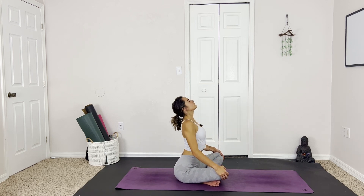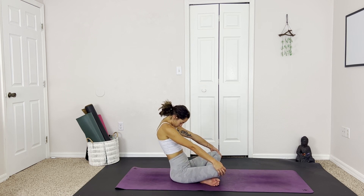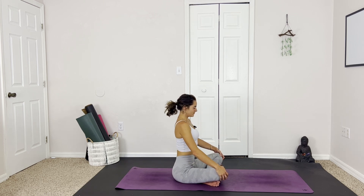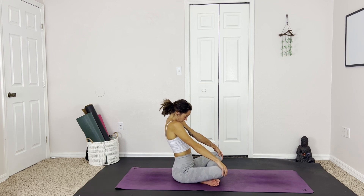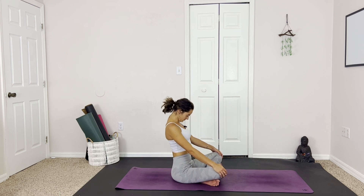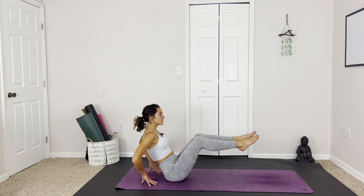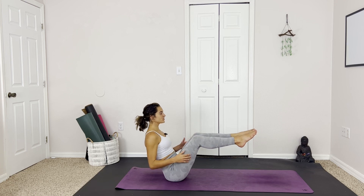Inhale, lift. And exhale, round. Moving with the breath. One more round like this. Then releasing the hands, taking them behind, coming into easy boat, so shins are parallel to the mat, connecting to your core.